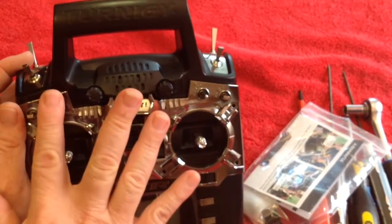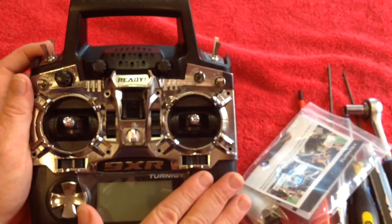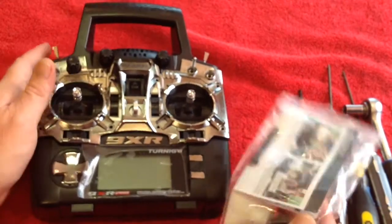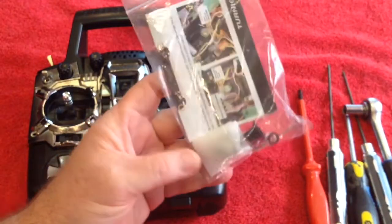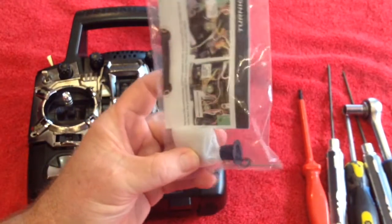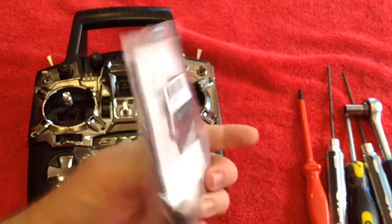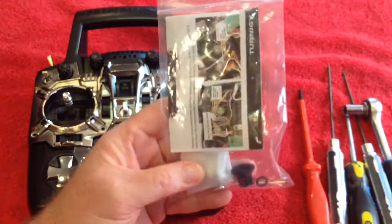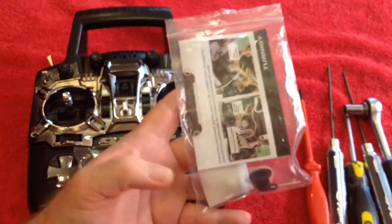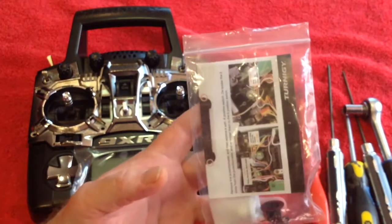So we are going to replace this pot with a 6 position switch. First thing you will need of course is your 9XR Pro radio. You will need to pick up one of these switches from Hobby King. They are a little bit expensive, I guess because this actual switch itself is expensive. But it is a brilliant little switch — nice and small, and of course being so small it will fit in your 9XR Pro and easily fit in your 9X.